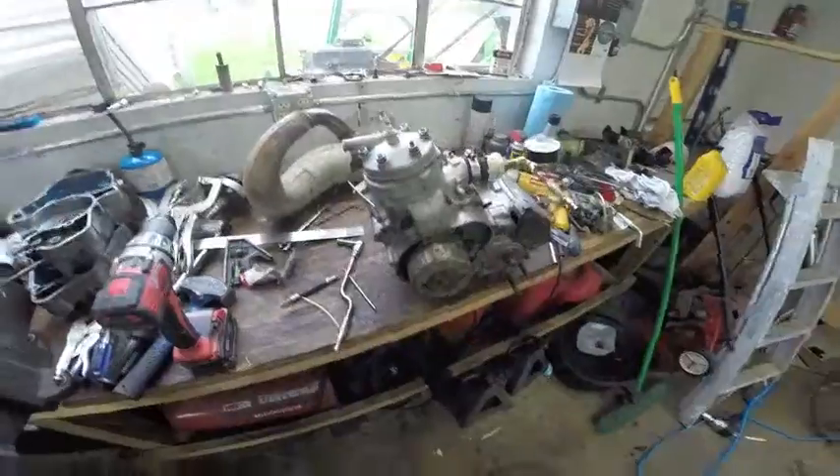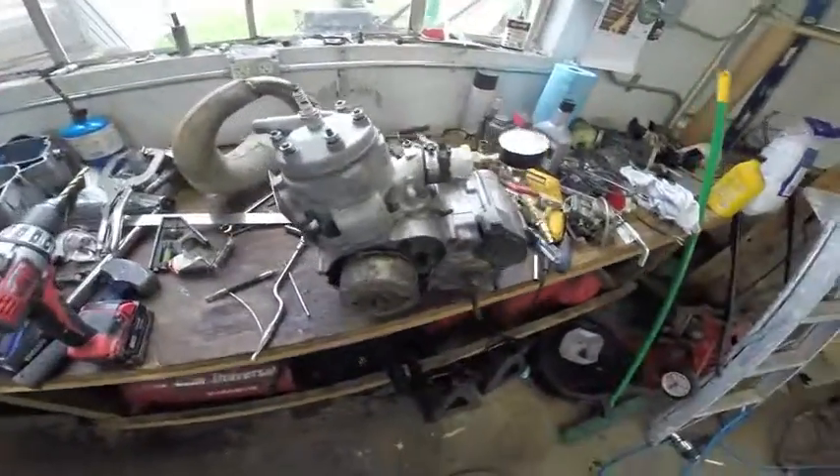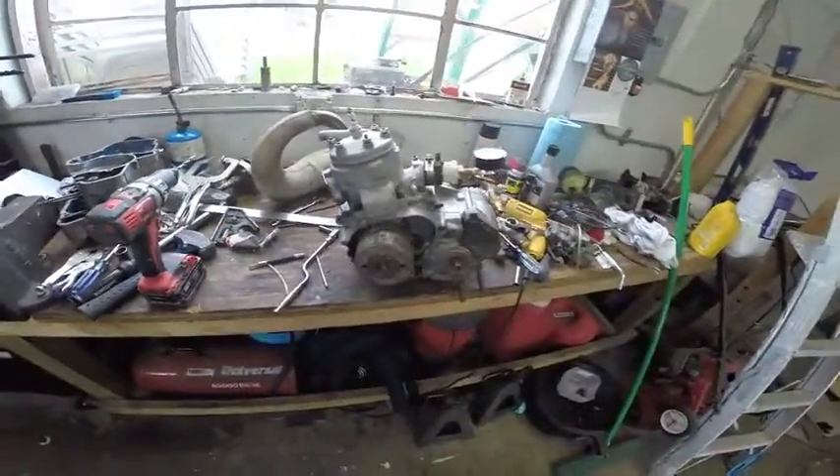Hey guys, Mike here at Grinding Gears Garage. We have an 85 or 86 LT 250R motor sitting on the bench today. We are going to be doing a leak down test on it, just a real quick video.